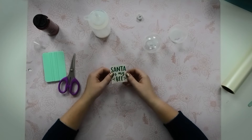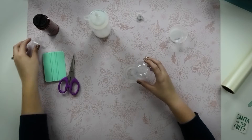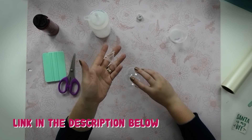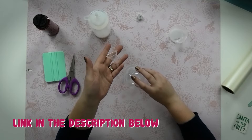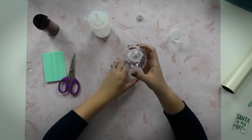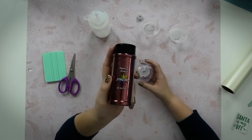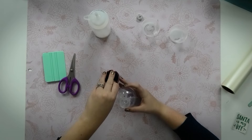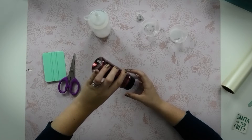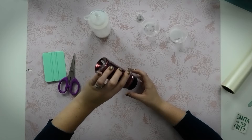Now that our decal is ready, we'll add glitter to the ornament. The best way is to use one of these essential oil funnels from Amazon — I'll link them in the description — they make the glitter so much cleaner than just dumping it in. Put the funnel in the top of your ornament and shake the glitter down into it. I'm using Starcraft Glitter in Tropical Punch — I love this dark red for Christmas. Just open the pour side and shake some in.